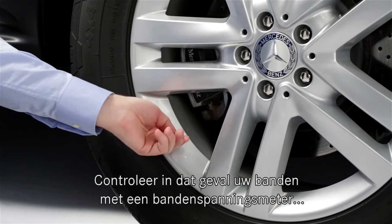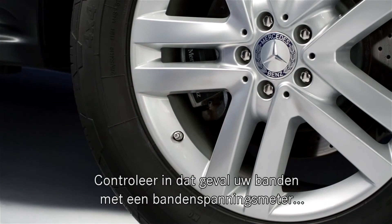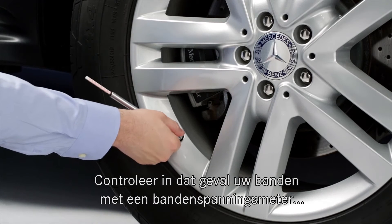The warning light does not always indicate a low tire, but if it does come on, check the tires with a gauge and adjust them to the recommended pressures.